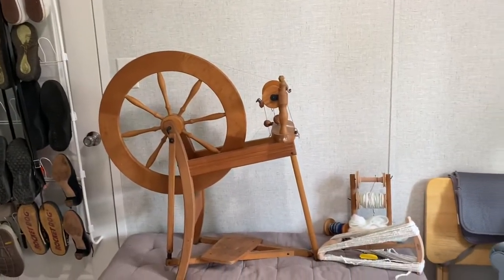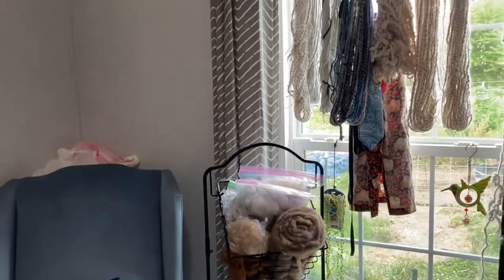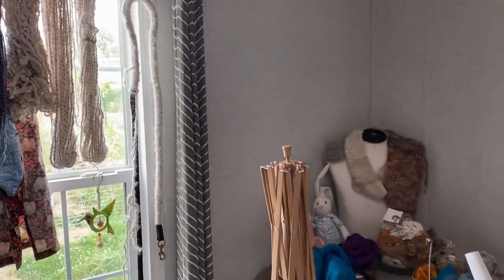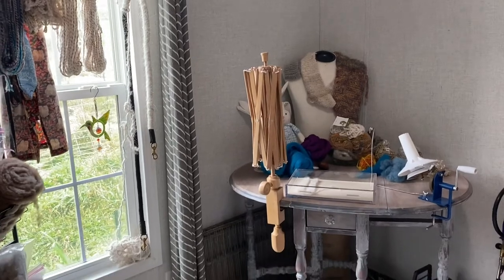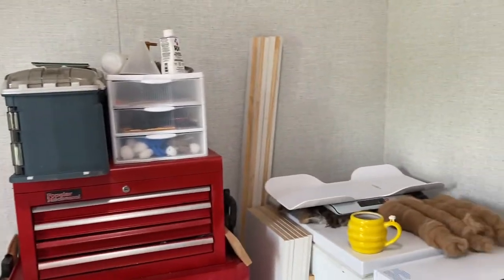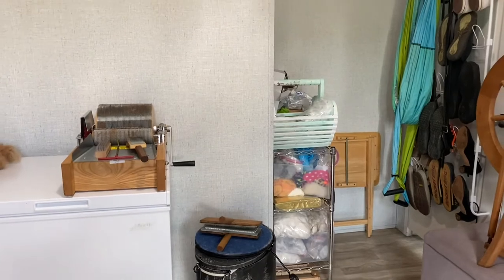Today is an exciting day because I'm going to show you my Woolery — the heart of Eden's Angora — just open it all up to you guys, and hopefully you'll learn a little bit about all of the crazy equipment you need to get serious about fiber arts. Now that we're vibing, let's sit down and have a chat.